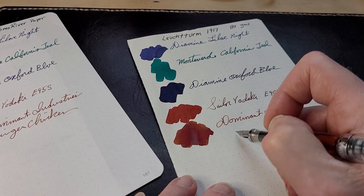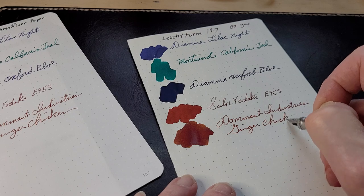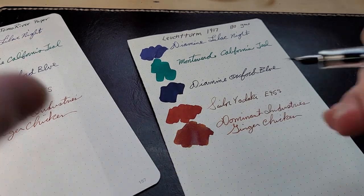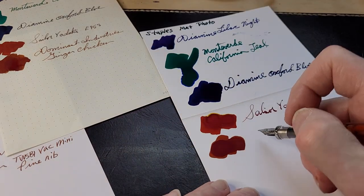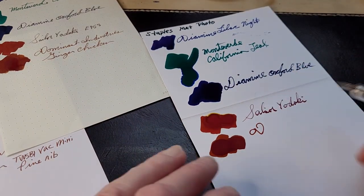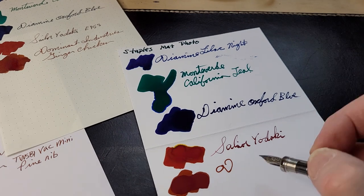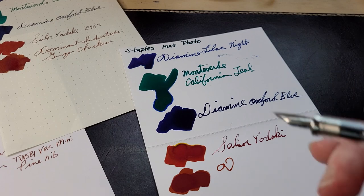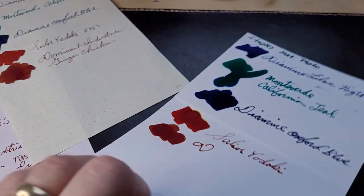Excuse my handwriting — I have bad handwriting. And also I'm trying to write around a camera. This is photo paper — Staples matte photo. It's in no way sold as being fountain pen friendly, but I'm trying to find an ink and a pen that works on this paper, mainly because I've printed a card on it.